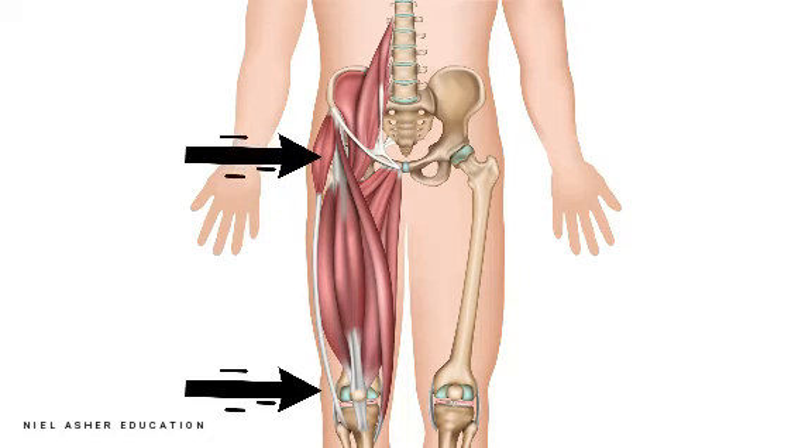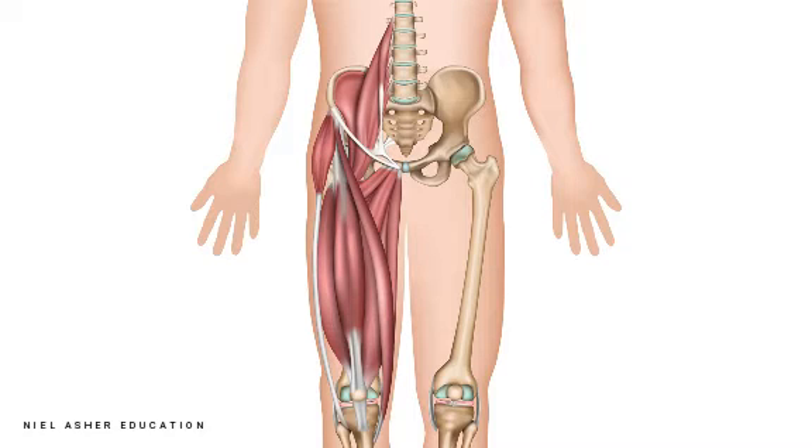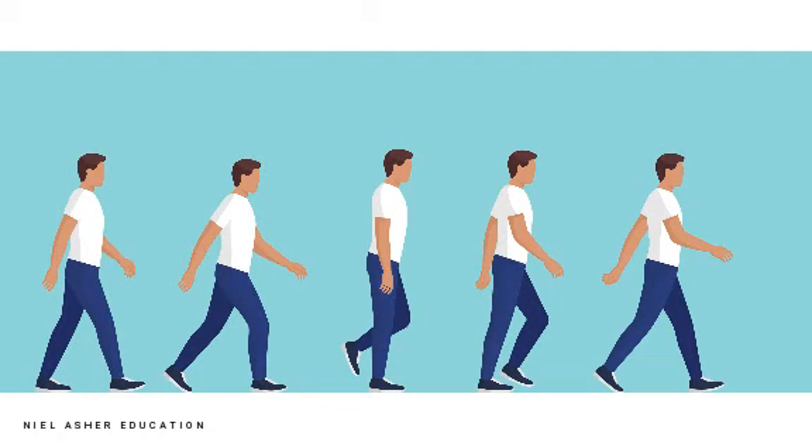The fact that the muscle runs across two joints makes it particularly vulnerable for injury. And the movements that it makes — which is to flex the leg at the hip and straighten the knee — are really important during walking.